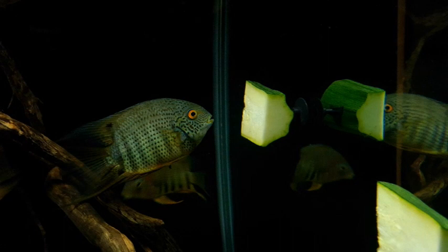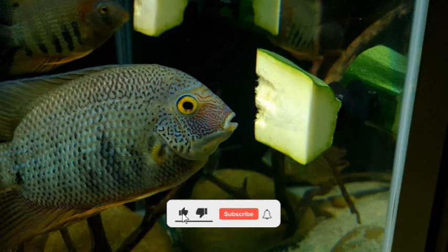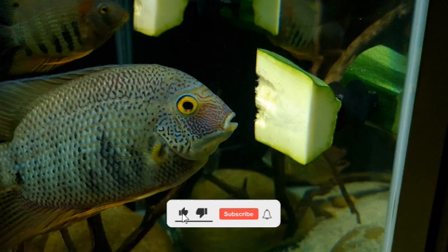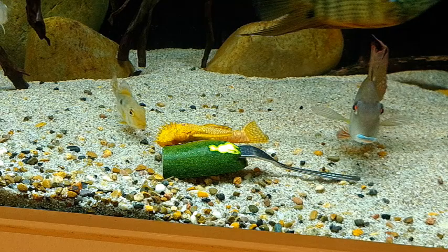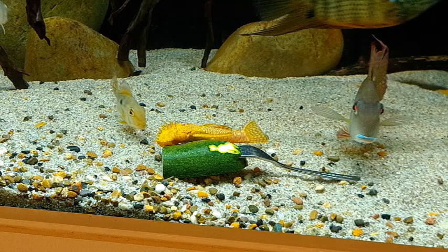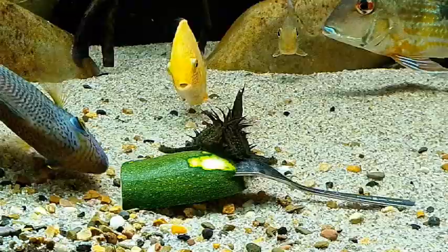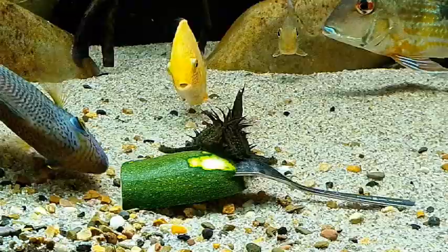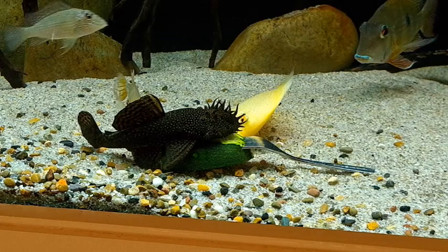As you can see the Severums just get stuck right into it — they love it. This is Albie the albino bristlenose and you can see him go straight into that skin. He just loves it — they'll eat the skin before they eat the white part, that's why I don't peel it or blanch it. And this is Chill our common bristlenose — he has a face only a mother could love. If anyone thinks bristlenoses don't get very big, the fork holding that zucchini measures in at 200 millimetres, which is about eight inches, and Chill is every bit as long as that fork and then some.